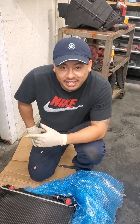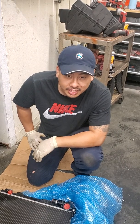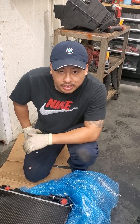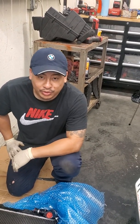Welcome back to my channel. This is Professor David, and today I'm replacing the EAC sensor on an N51 engine. That's off of a 2011 BMW 328i.